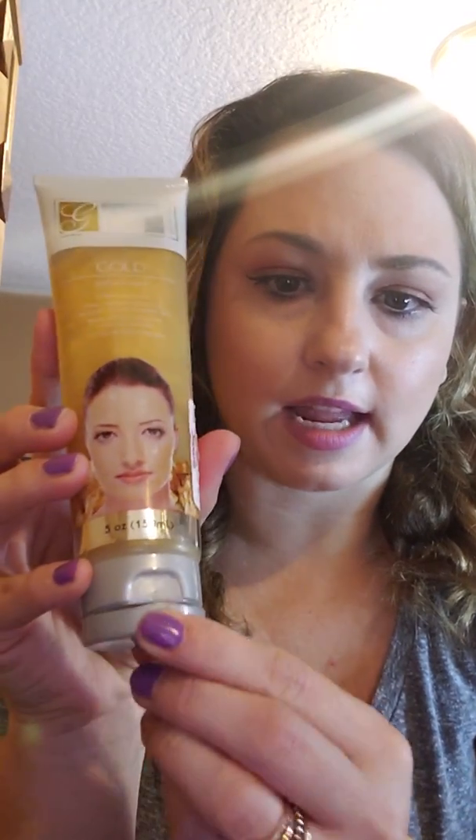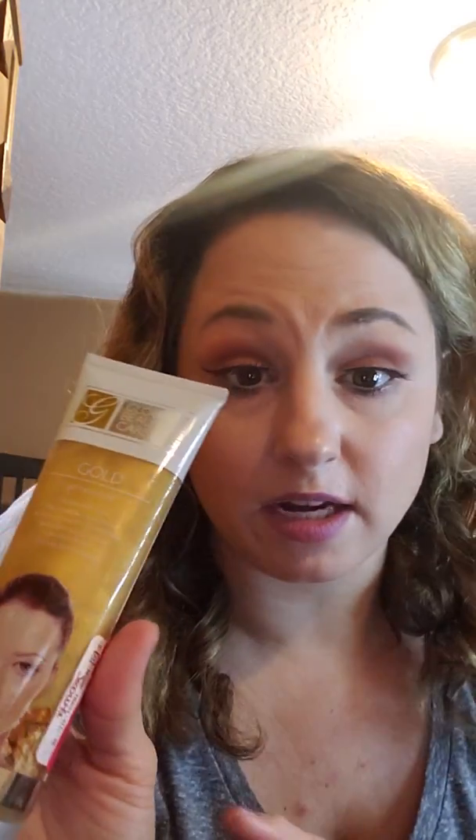I'm gonna go back and get another one for two dollars - if I pay full price, so what, because this stuff is amazing. I think it has collagen in it because it left my skin feeling tighter than before, which is good. I like collagen. It was really, really good.